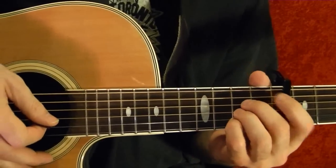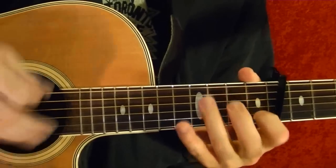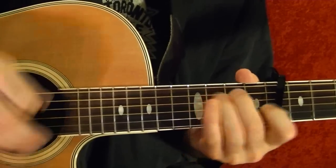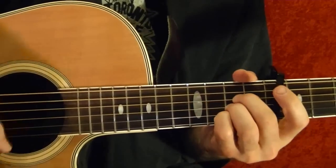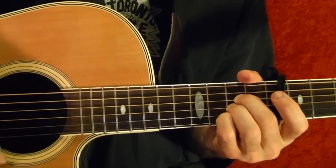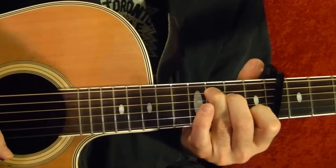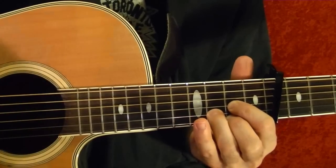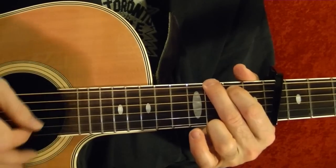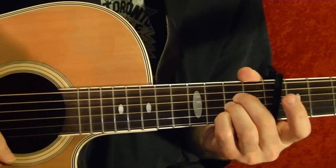Okay, that's the verse. Now the chorus — I'll play it first. So that's A, then G, D, D, D, G, G, C, E minor, A. Do that again.